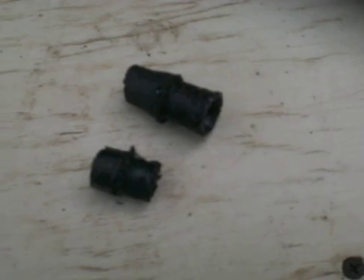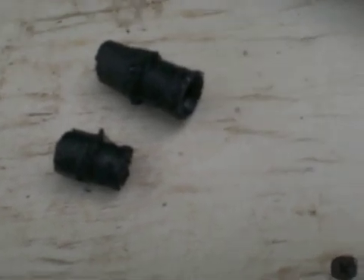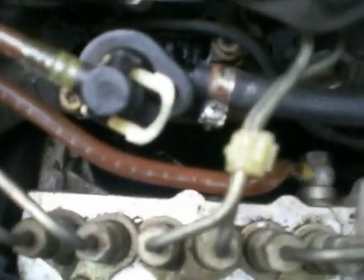I wanted to replace it with Viton hoses — spelled V-I-T-O-N — which are made for biodiesel. But then I realized I can just cut the ends since the hoses are long enough. This side is not damaged at all and inside the hoses looked really good, so I just cut off those damaged ends and now it seems to be really good.